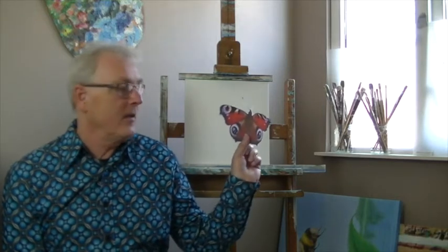Hello everybody. Today I'm going to teach you how to paint a peacock butterfly.